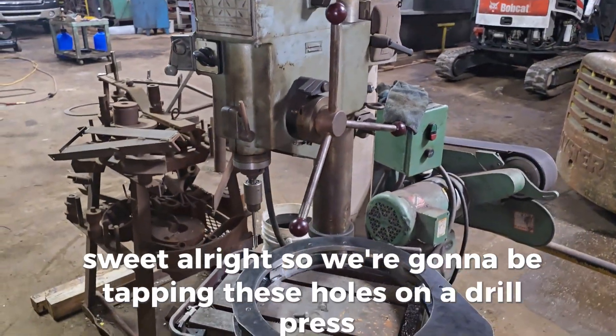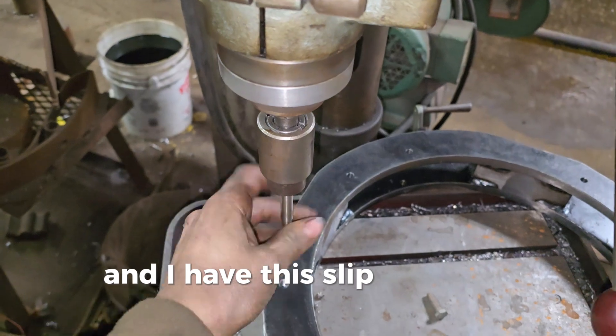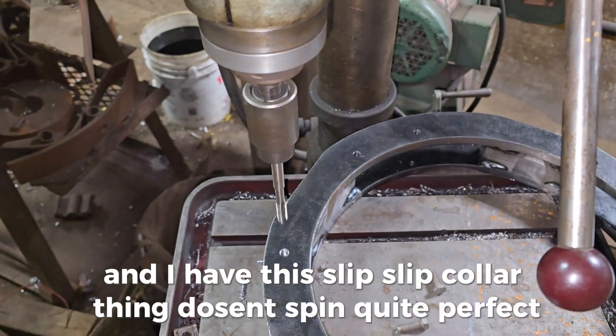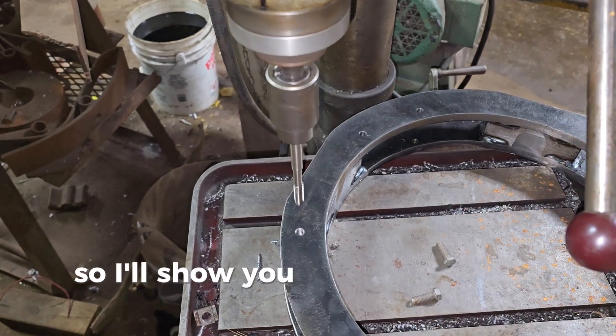We're going to be tapping these holes on a drill press. We set the drill press as slow as possible and I have this slip collar thing. It doesn't spin quite perfect — you can see there's a little wobble to it — but it works. I'll show you guys how I tap these.